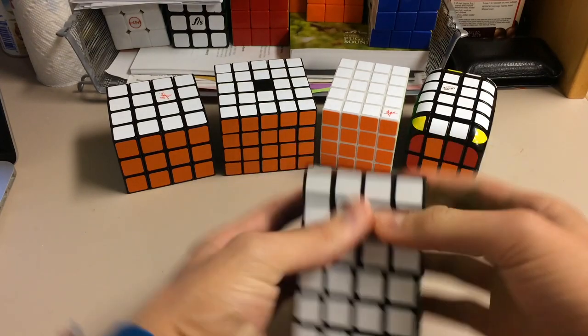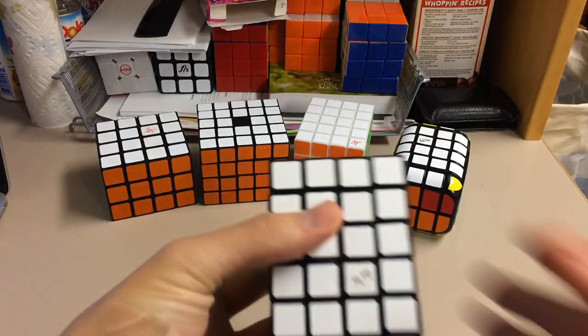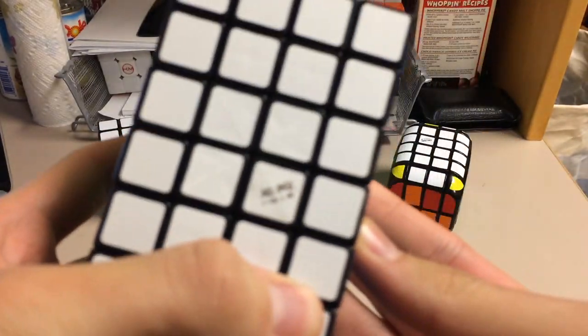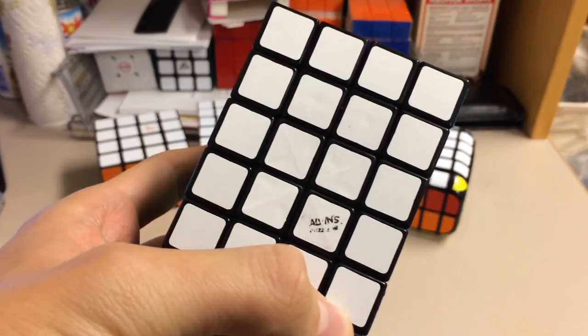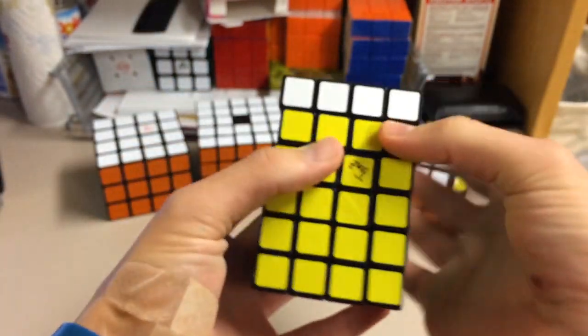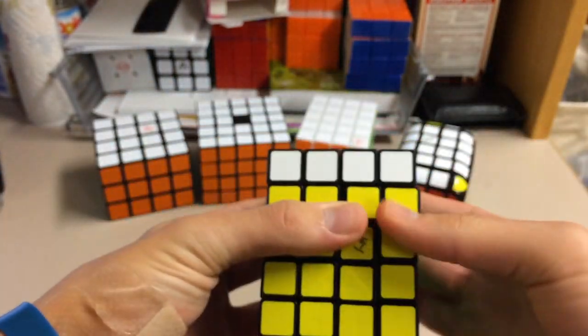I will put a link to his store in the description. The only thing I've noticed that's sort of bad about this is that the Calvin's logo is scratching off, as you can see. The Tom Z one seems to be holding up fine. So yeah, this puzzle — I really like it.